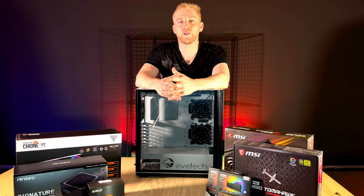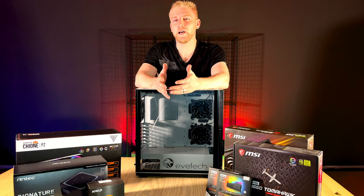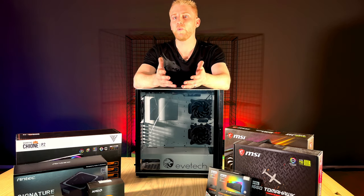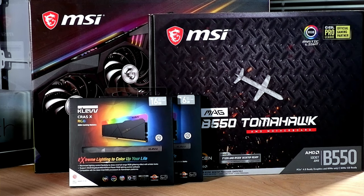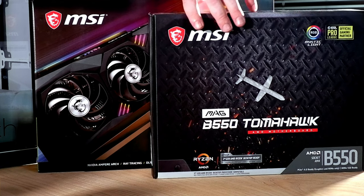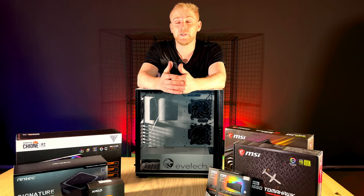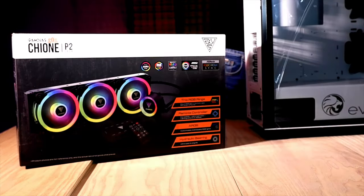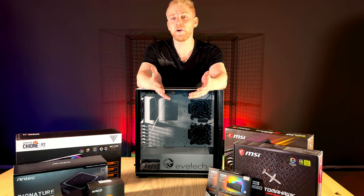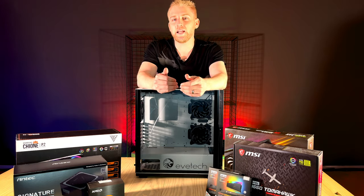Today we're doing a build for a streaming PC. Over the last year there's been a lot of people that have started streams and a lot of questions about what is the right equipment. We're going to focus on what are the correct parts and what you need. The sponsors of the video are Clev, MSI, Evtech, AMD, Antec, and Gamdias — they've been kind enough to send the components. These meet the requirements to build a single PC able to both stream and game at the same time in quality.